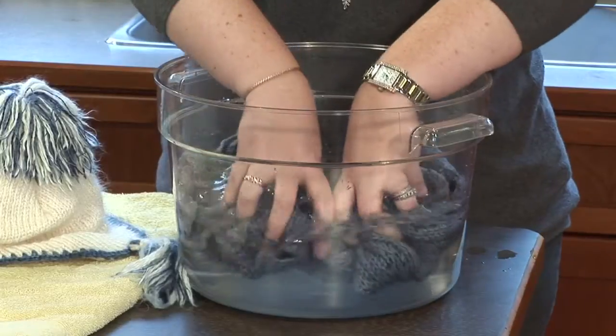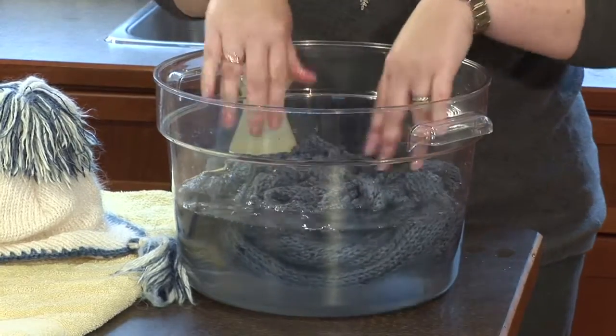I will let that soak for 15 to 30 minutes. When I come back, I'm going to very gently squeeze through it. You don't want to agitate wool because you could start the matting and felting process. So I'm being very gentle.